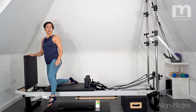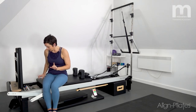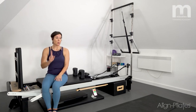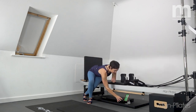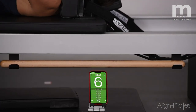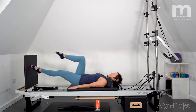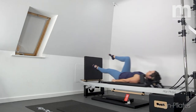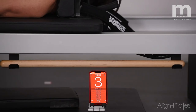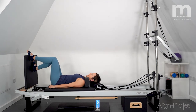Now some single leg hopping. I'm going to take the spring up slightly to a single green, lie down on my back, and start the timer. One leg into tabletop position and I'm just going to hop on the standing leg, drawing in through those tummy muscles as I work. It's just like your single leg action but hopping. Then a little rest before getting ready for the other leg — 20 seconds on the other leg.